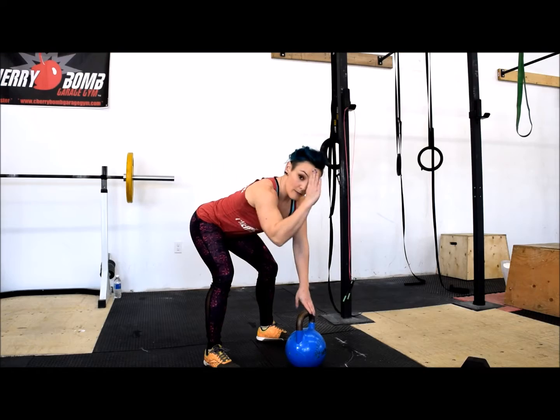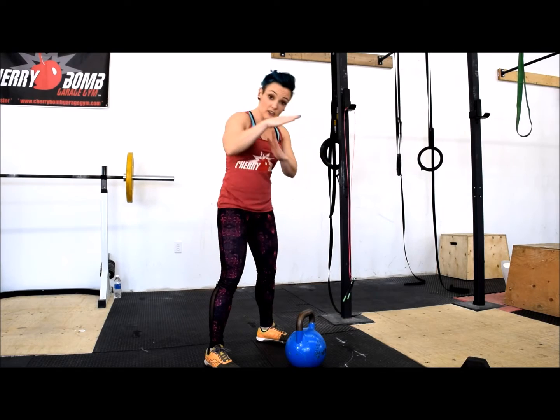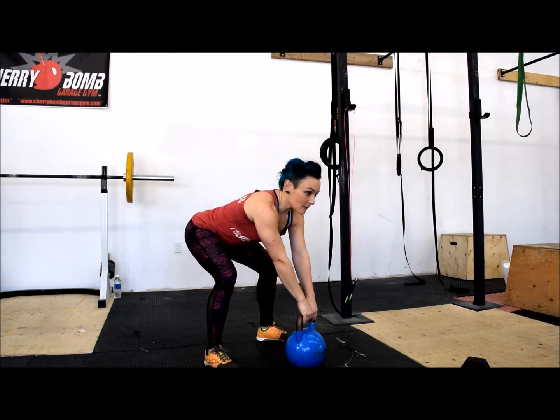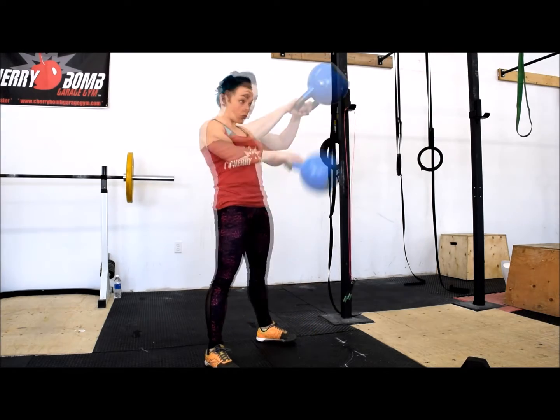Kettlebell swing. Your back stays straight the entire time. All you're doing is pivoting at the hip. Squeeze your butt, stand up. Take it back, squeeze your bum, and straighten out the legs.